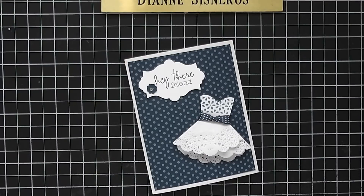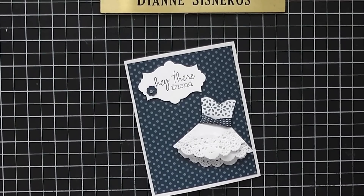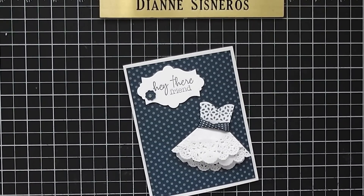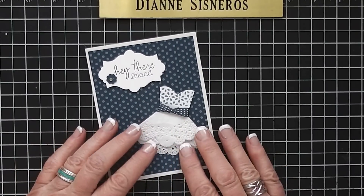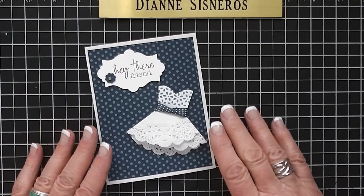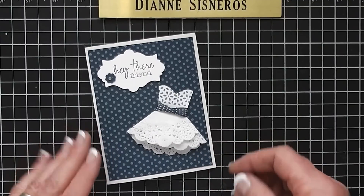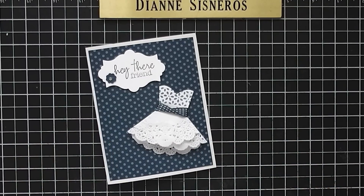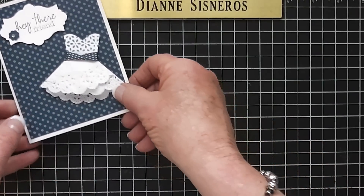Good morning ladies, this is Diane Cisneros and we're going to do 'Diane Will Teach Me That' today. My friend Bonnie Foxwell and her downline did this card for her swap when she went to Salt Lake City for the one-day regional, and then she brought it to the demonstrator meeting to show us how to do it. I'm going to try to remember how she did it and show you.